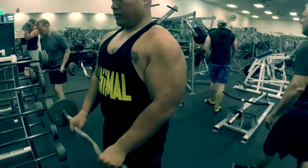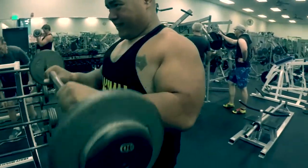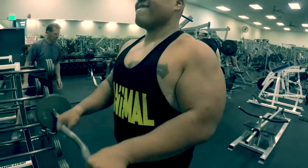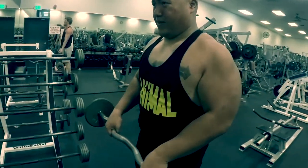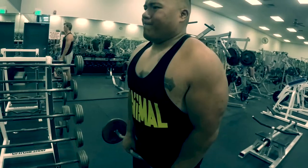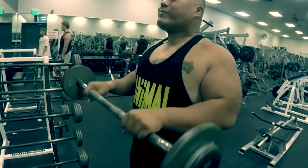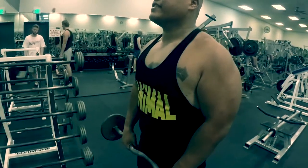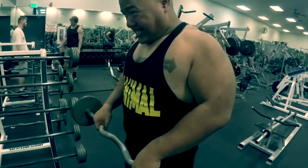We're going back to the barbell curls but we're doing reverse, so we're getting that forearm action in there too. We're going to be alternating our grips wide to close just to work that whole forearm region. I struggle with putting on mass on my outer forearms, so I try to hit them any way I can.